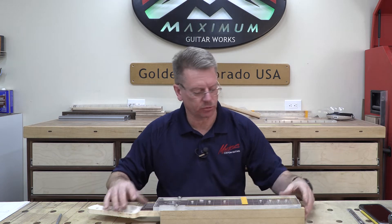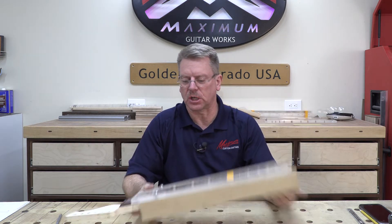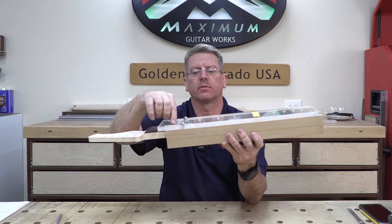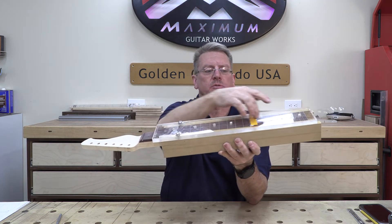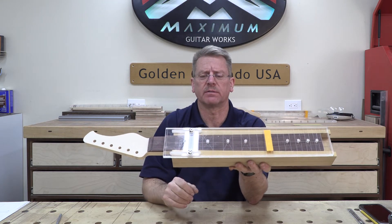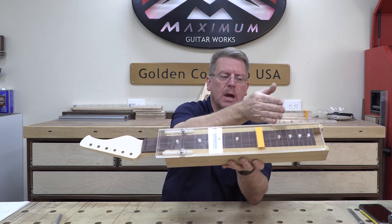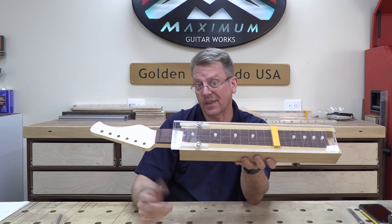If you want to get really creative with mass producing fret dots, you can create a jig like this. It's a tapered jig where the neck slides in, and the top acrylic piece has all the 25.5 scale fret lines scribed in it with holes in corresponding places. All you have to do is slide the neck in until it's tight, then slide the template left and right until the scribe lines fall right on top of your actual fret lines and drill all the holes. That makes it a whole lot faster.